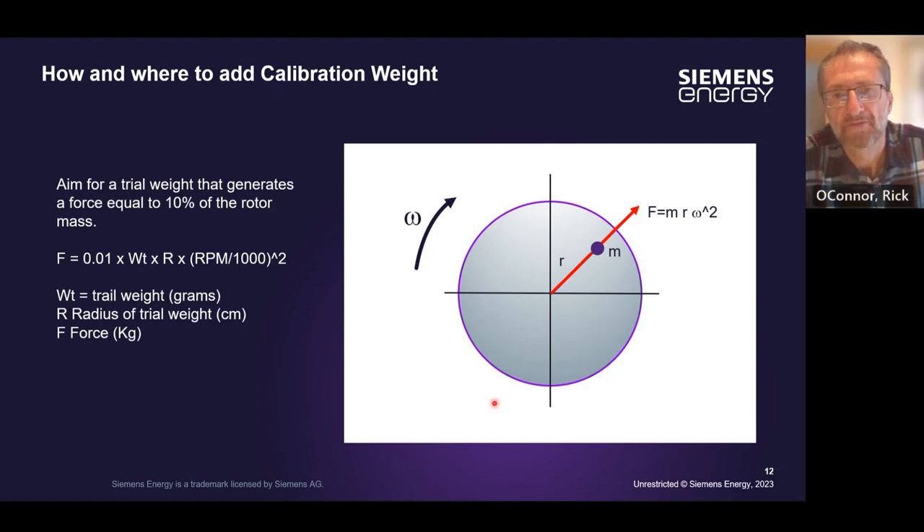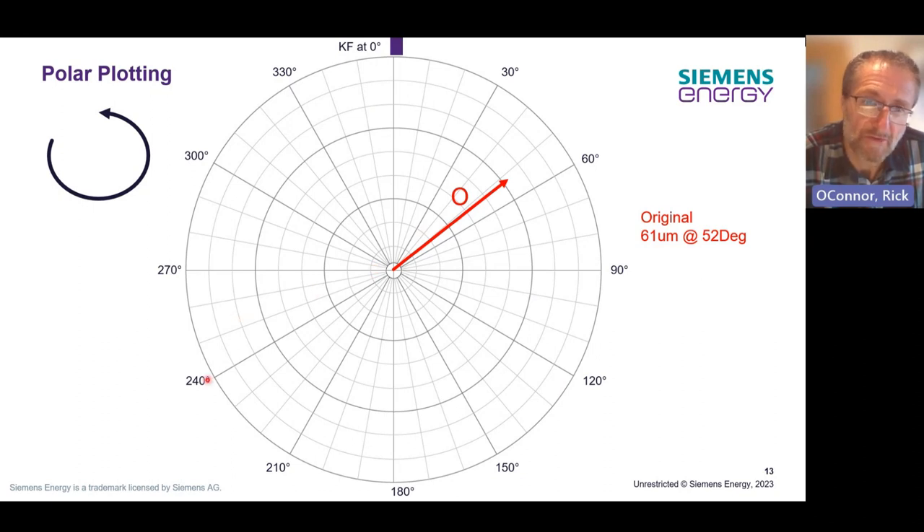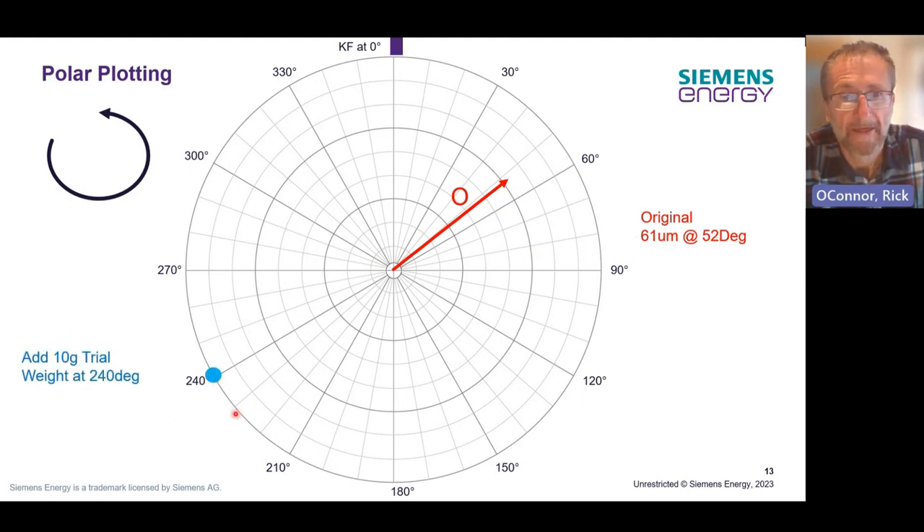Where would you put it? If the machine is running below its first critical, we should aim to put it directly opposite the indicated imbalance. If it's running above the first critical, remember we've gone through a 180-degree phase change, so we should aim to put the weight in line with the same location as the indicated vibration level. In our example, the machine is running below its first critical, so we're going to add our trial weight roughly opposite where we're seeing the response at 52 degrees. We're going to add the 10-gram trial weight calculated based on the size of the rotor, and then run the machine up again with this trial weight in place and measure the 1X vibration.